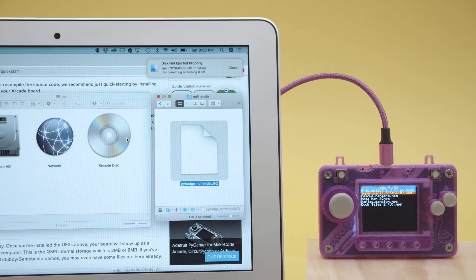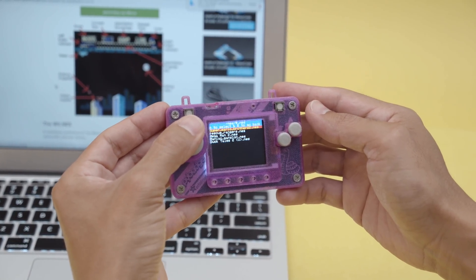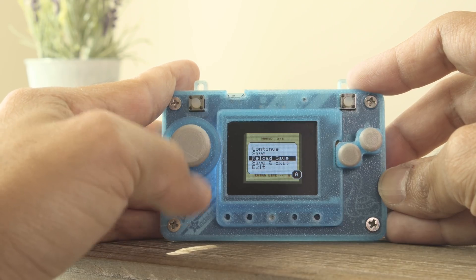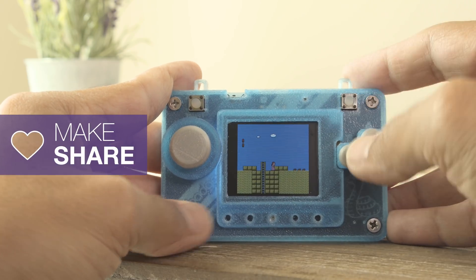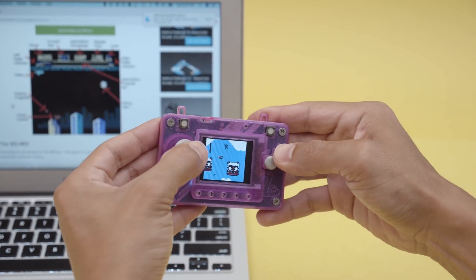Create a NES directory and upload your favorite ROMs. Be sure to check out the homebrew ROMs linked in the guide. Use the built-in menu system to select and load ROMs — you can even save and reload game states, which makes playing ROMs much more enjoyable. You can share your projects on Adafruit's Show and Tell live stream every Wednesday. Thanks for watching, and don't forget to subscribe for more projects from Adafruit.